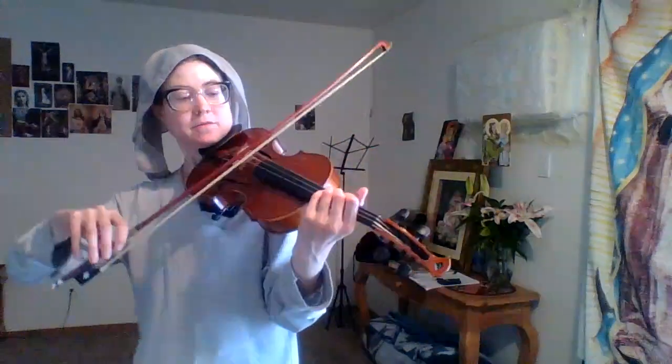It's not like I'm auditioning for anything, so who cares, you know. Here, my first finger does want to stay a little bit too much.